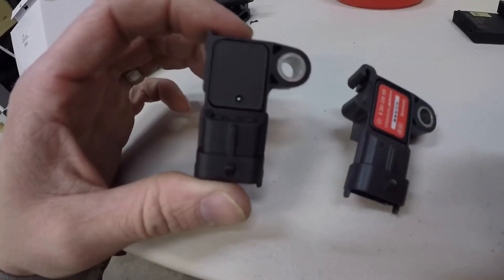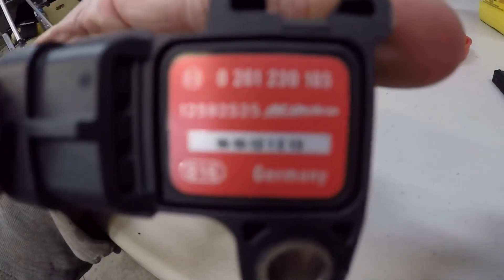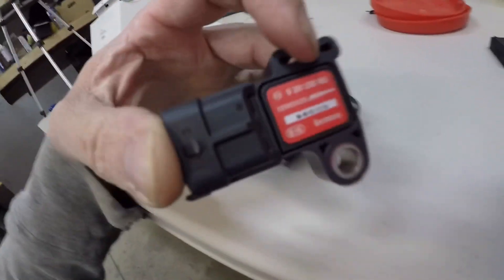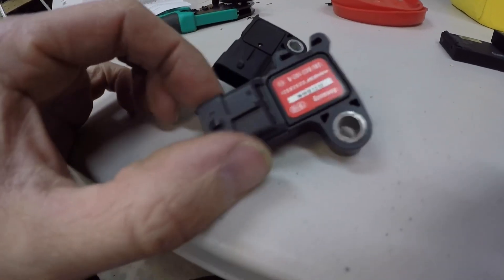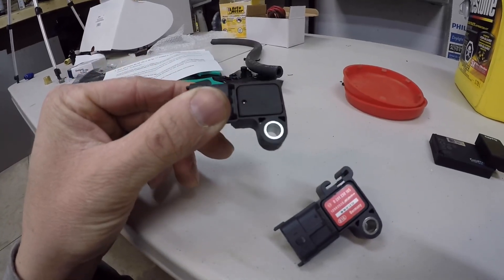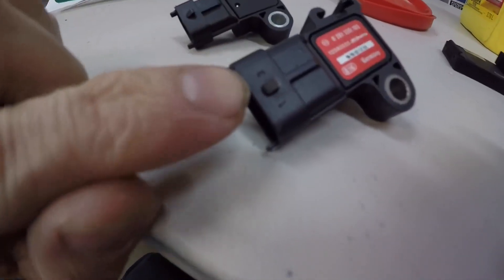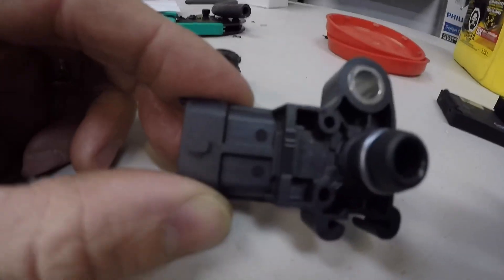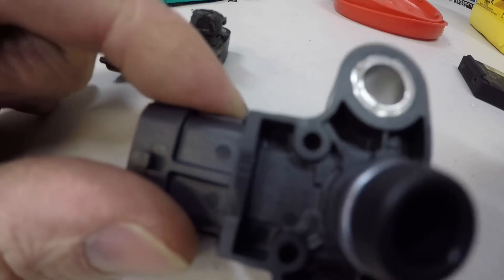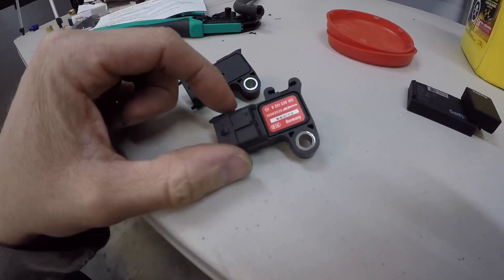This is the cheap one I bought — there's no sticker or anything on it. This is the AC Delco one; it's part number 12592525. When I bought the cheap one off Amazon it was advertised as the same replacement number, but there are no markings whatsoever — no sticker. The AC Delco one even has little numbers on it. In a lot of cases, a sensor like this could be made in the same factory and AC Delco just puts their name on it and sells it for twice as much.